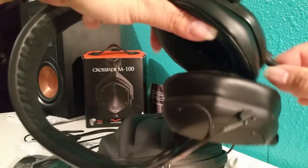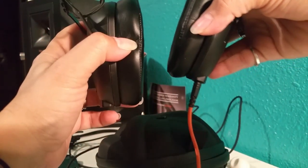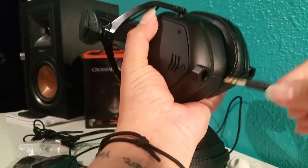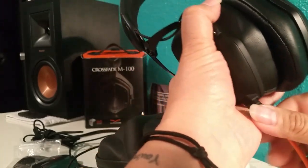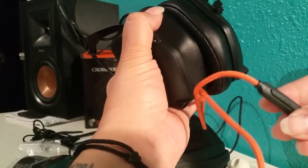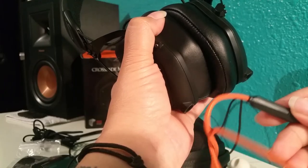So if my jack is on the right side of my computer, I just hook it into the right side. If I'm using something else, I hook it into the left side. It's super easy. This wire also has a mic and volume button on it.